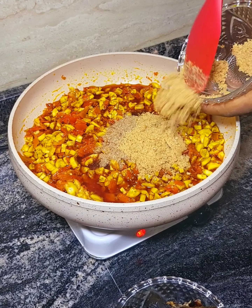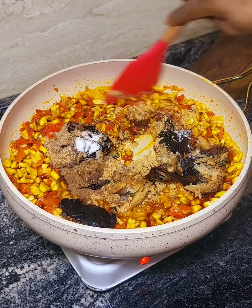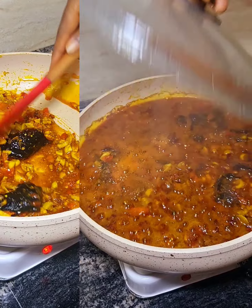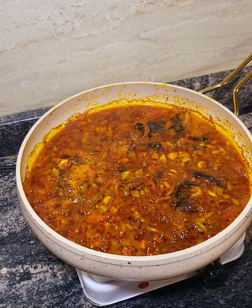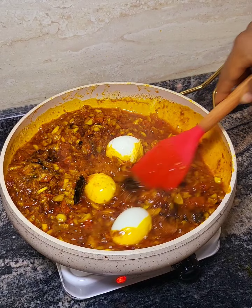I added crayfish, some blended toasted ground nuts, dry fish, seasoning, and salt. I stirred this to get an evenly mixed blend and let it simmer a little. Then I added three boiled eggs that I hand-raised in my poultry.